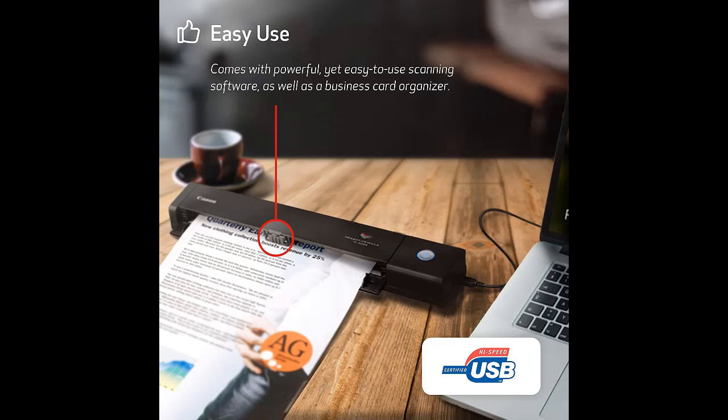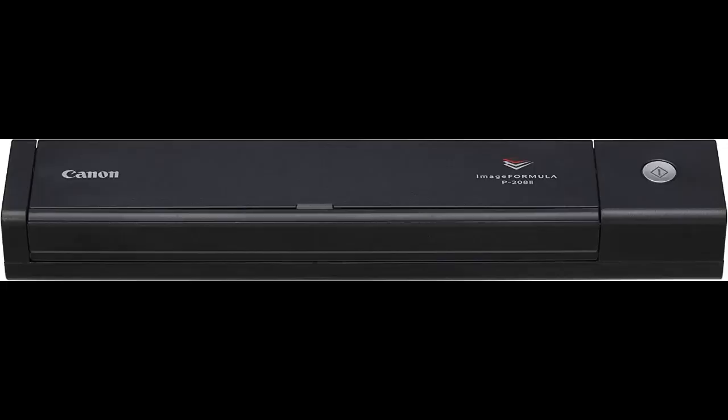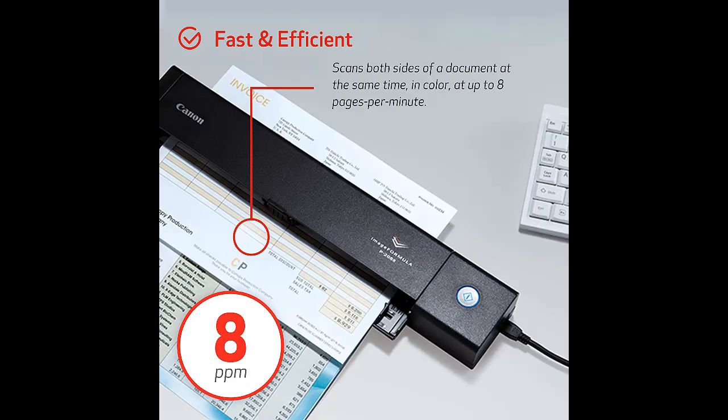The Canon is also a great choice if you're short on space — it's small enough to fit in a corner or pop in a bag to take on a trip. Do note though, the scanner's interface is USB; if you want to use Wi-Fi, you'll need to buy the optional unit to allow for wireless scanning.